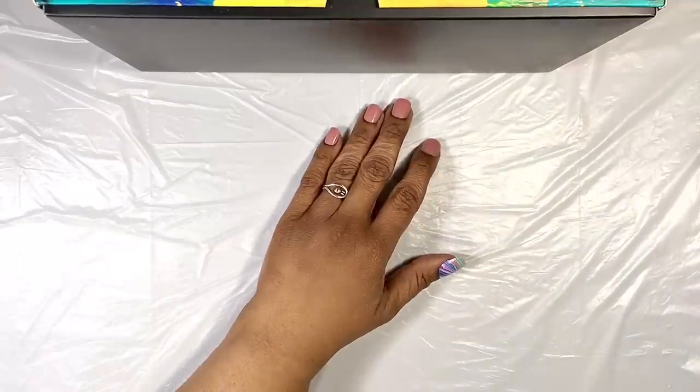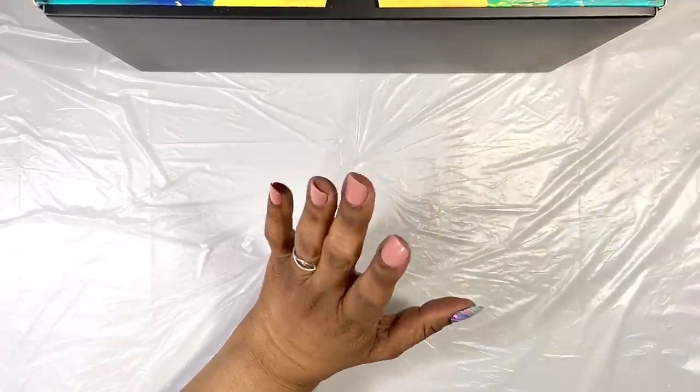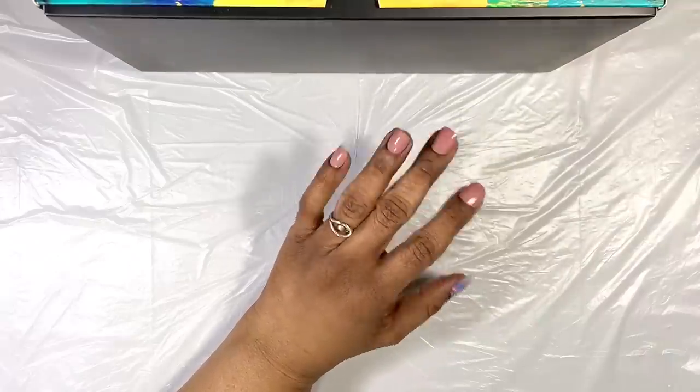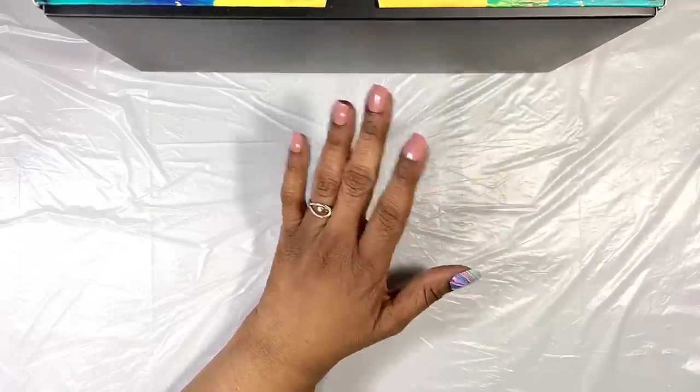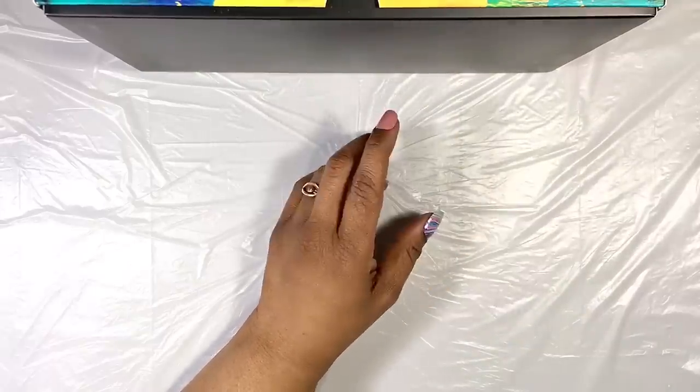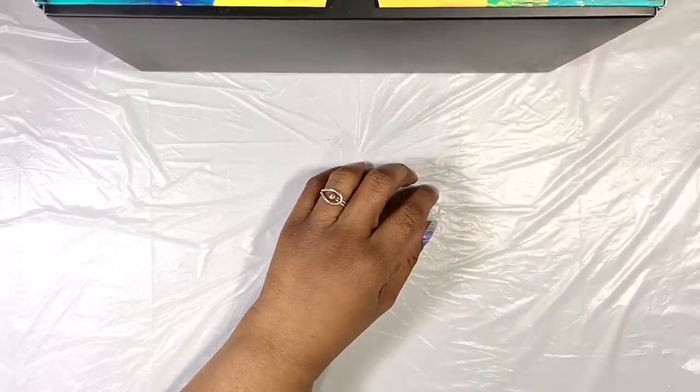Hi everyone, it's Miriam with a Y. I want to play with resin today, and I want to color that resin without it all having a metallic or a glittery look. So I don't want to use mica powder type pigments for this project.